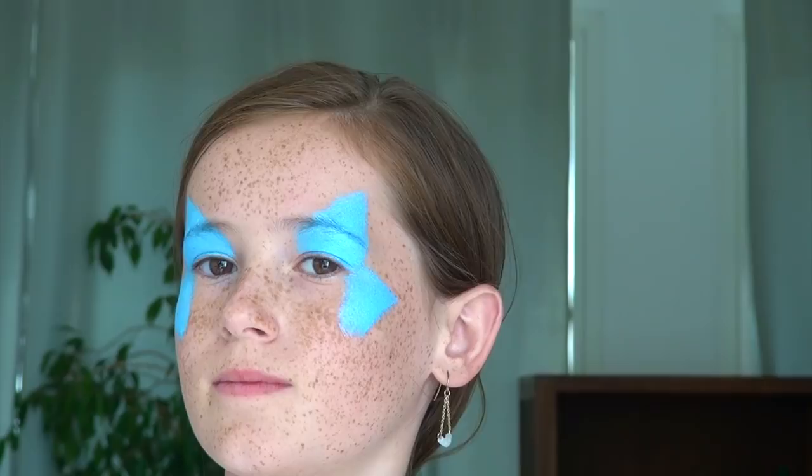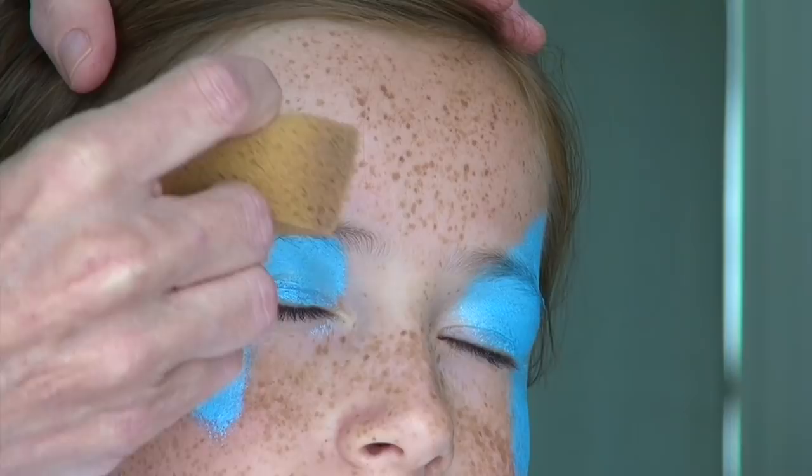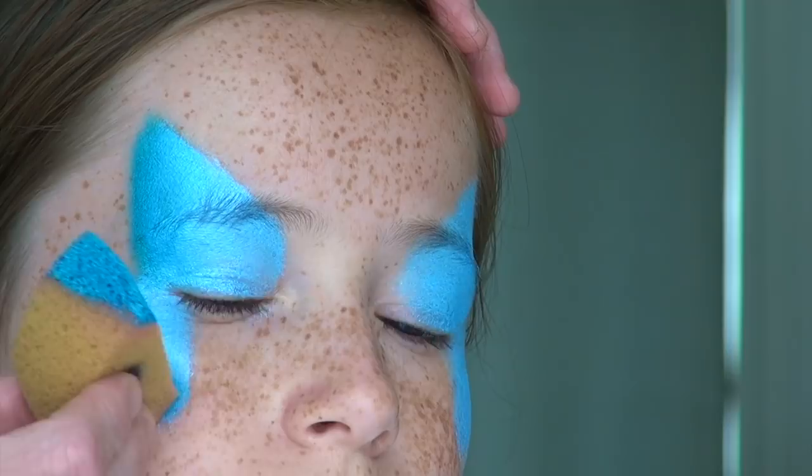Take another sponge and load it with a darker shade of blue on the very tip, and use it to apply this color only at the very edge of each wing in a straight line. Then reverse your half sponge towards the dry side and tap towards the area where both colors meet so that you blend them together. Repeat the same process on the bottom wing as well as on the other side of the face. I am now done with the sponge work.